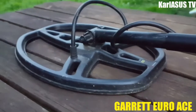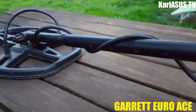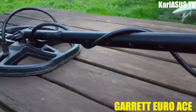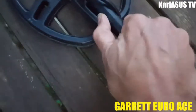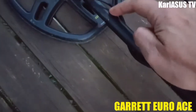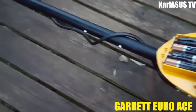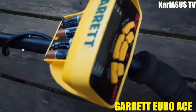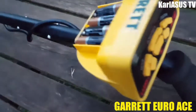Je vous conseille de bien le nettoyer quand vous avez fini votre détection pour bien conserver le disque propre. L'inconvénient du Garrett Euro S, c'est la canne : quand vous allez bouger, il y a du jeu ici. Certains mettent du scotch pour éviter que ça vibre de trop. Le problème aussi c'est qu'on ne peut pas diminuer le son — il n'y a pas de potentiomètre de volume.